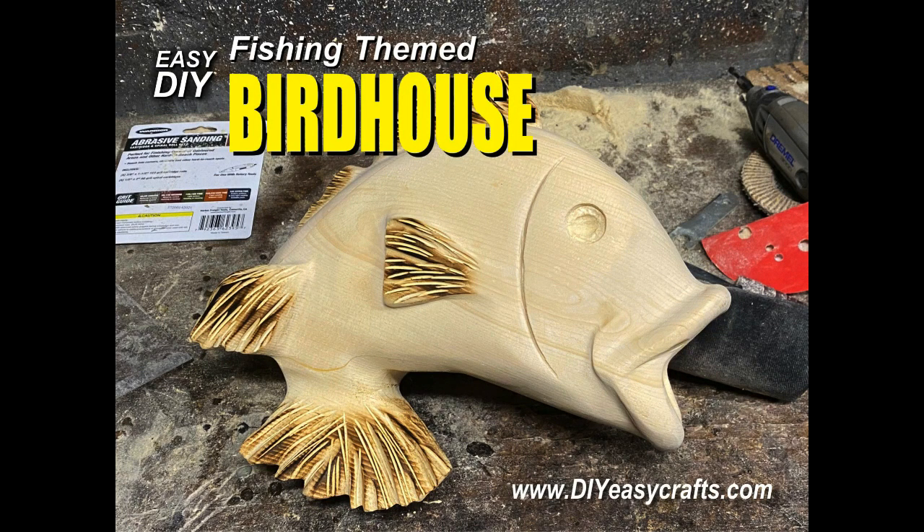Welcome to diyeasycrafts.com. Today we're going to take a look at how to power carve a fishing themed birdhouse.